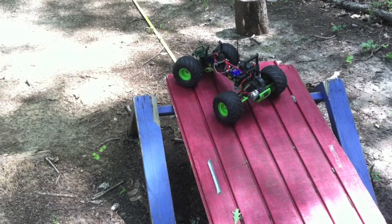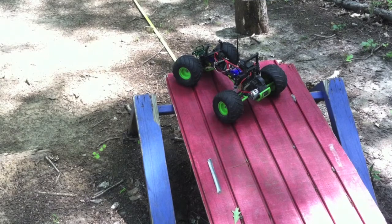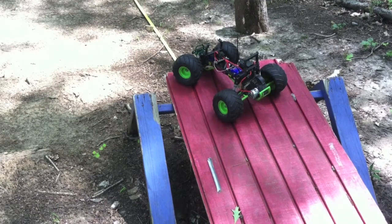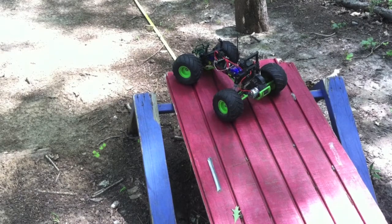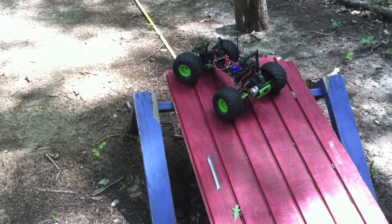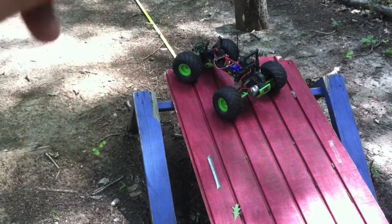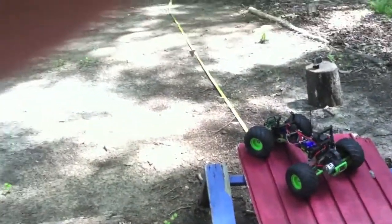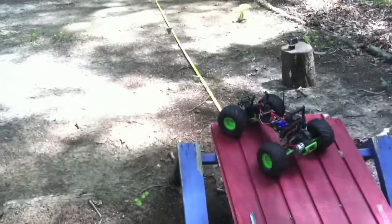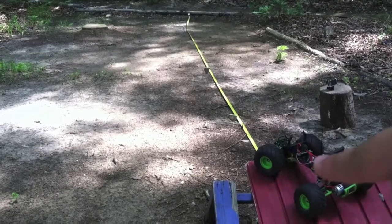Hey, what's going on everyone, it's the RC Genius and today I've got a pretty cool video. What I'm gonna be doing today is seeing how far a Traxxas monster truck can jump. I've got this red ramp that goes straight up, and I'm on the track in the backyard. I've got a 25-foot tape measure spread out right here — that's 25 feet from the end of this ramp.